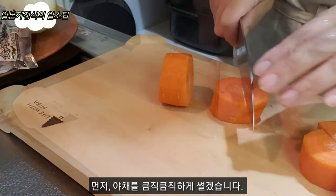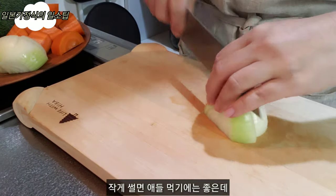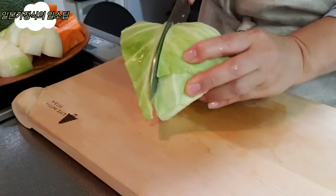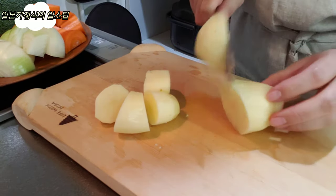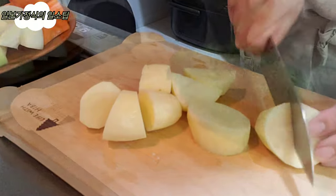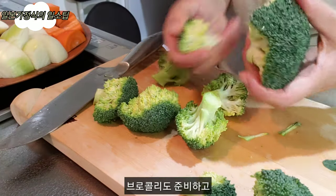First, I'm going to cut the vegetables. And we can use the broccoli as well.